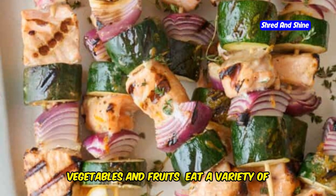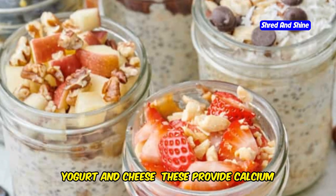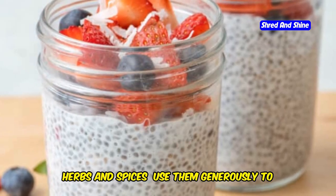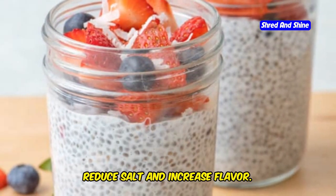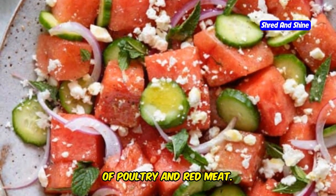7. Yogurt and cheese — these provide calcium and protein. 8. Herbs and spices — use them generously to reduce salt and increase flavor. 9. Lean meats — incorporate moderate amounts of poultry and red meat.